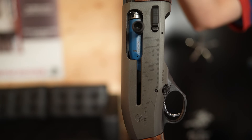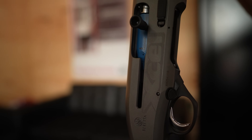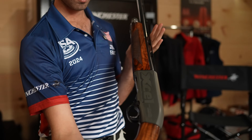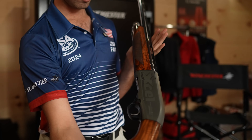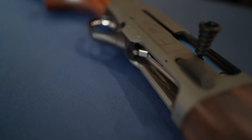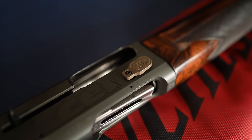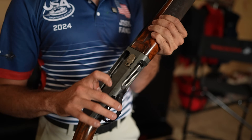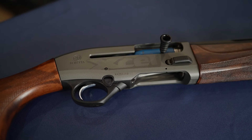The Beretta A400 Sporting — it's more than just one of the most highly recommended shotguns for beginners. Whether it's in the hands of a beginner or a national champion, this is more than enough gun for almost anyone. We are going to cover all the things you get with an off-the-shelf A400 and then dive into our guest's personal A400 Cole Pro. A lot of the features we're going to get into about the A400 are the same reasons why I've kept one on hand myself for years.